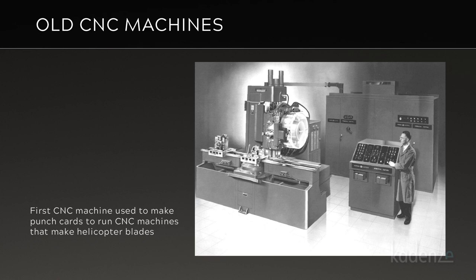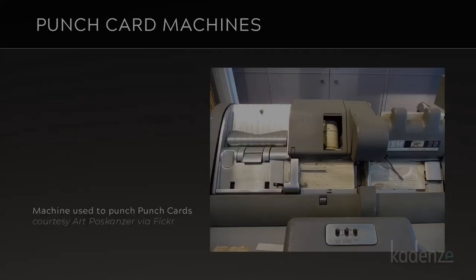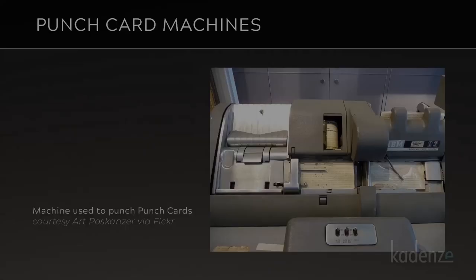They were designed to fix complex helicopter blades because eventually aerodynamic design surpassed what a person could do. But there was a problem — the way the machines were programmed back then used little punch cards. And because these movements took a lot of punch cards, there had to be a CNC machine invented that could make the punch cards, in order for the CNC machine to actually make the blades. Technology is a beautiful thing, but it all costs money. The machines to drive the machines cost millions in today's dollars.